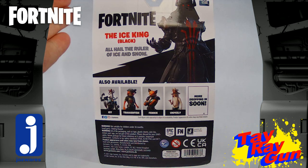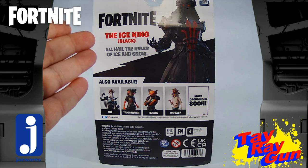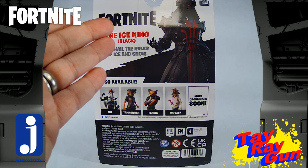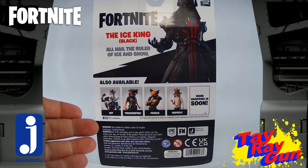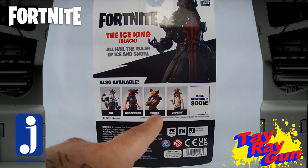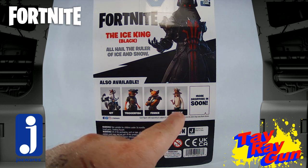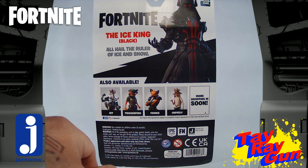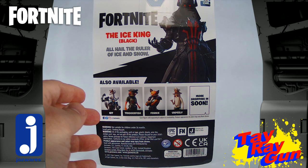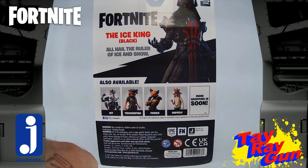On the back we've got Fortnite — the Ice King Black, 'all hail the ruler of ice and snow.' He is pretty intimidating. Down here we do get some cross-sell art: we've got Unpeely, Phoenix, Triggerfish — which I have — and Unpeely, which I have. And Kit. I am on the lookout for Phoenix because that's one I'd really like to have in my collection.